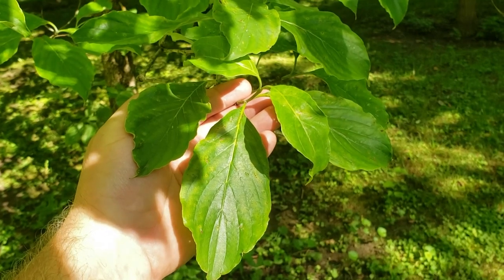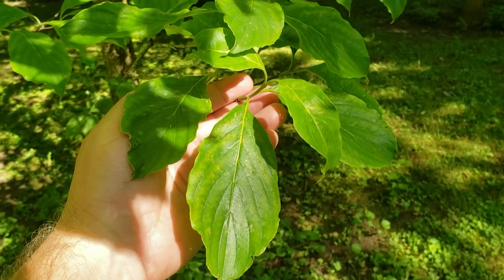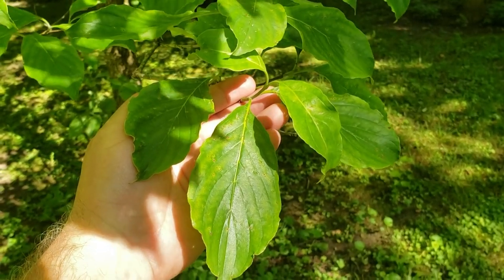Flowering dogwood is one of our most attractive small trees here in Indiana, with beautiful white spring blossoms and very attractive fall red to maroon foliage.